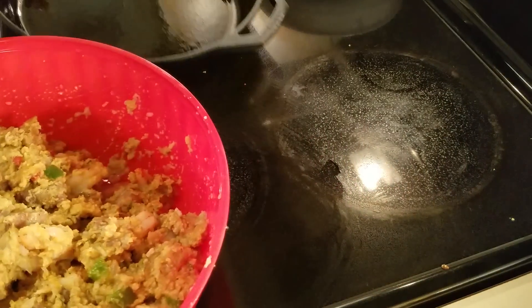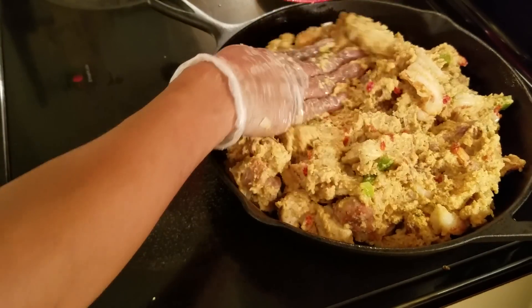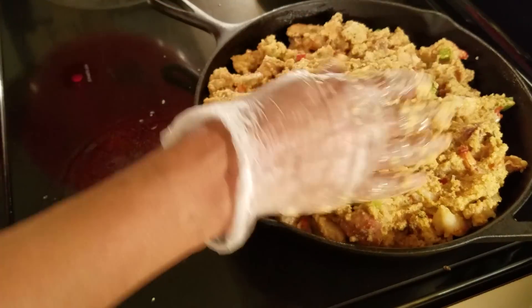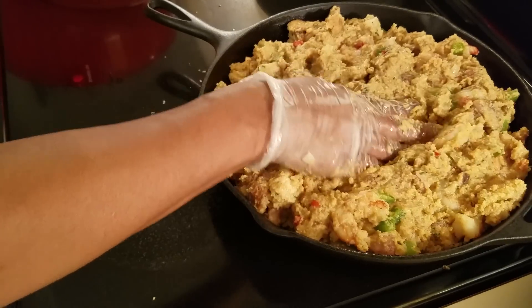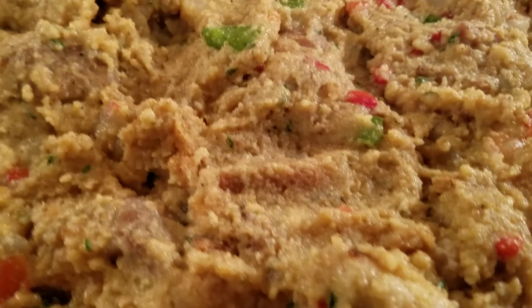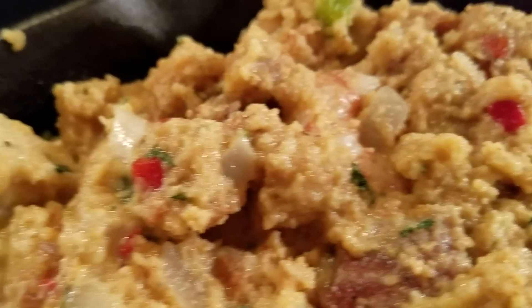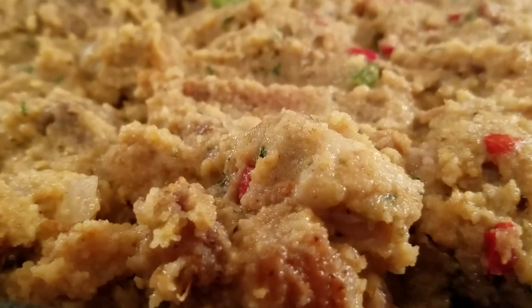Just add that in. Y'all, this smells so amazing — I can't even explain it. I'm going to give y'all a close-up on this one. Just to give you a close-up before it goes in the oven. I did turn my oven temperature down to 350, so I'm about to pop it in. I'll come back and show you all the finished product once it's done, as well as let you know how long I cooked it for.